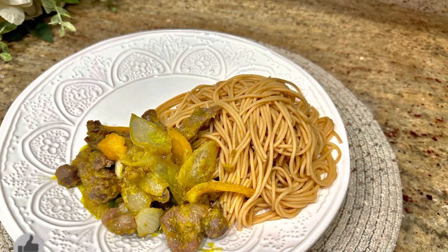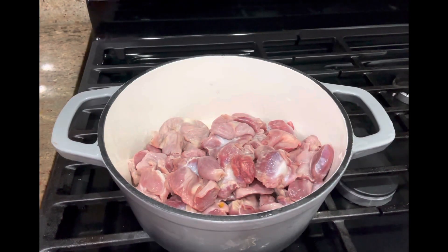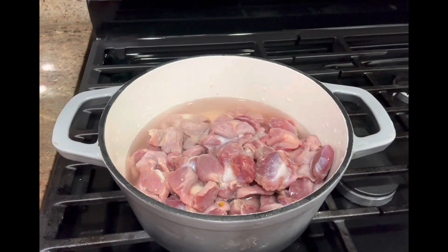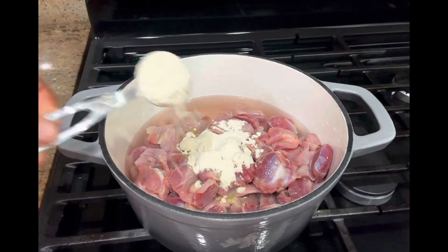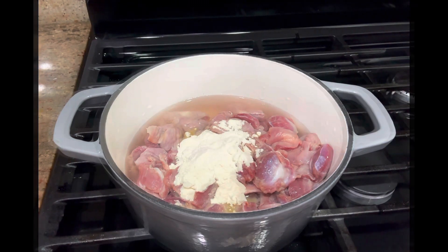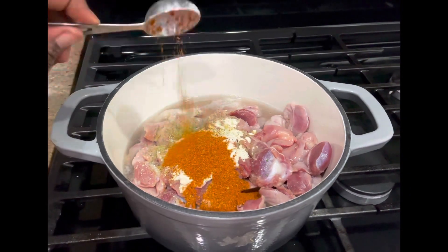Here I'm going to bring on my pot — get your pot on fire and then put in your chicken gizzard. Add on some water to allow it to cook. After you add on your seasonings, I'm going to add on two tablespoons of powdered onions, and then some powdered ginger.